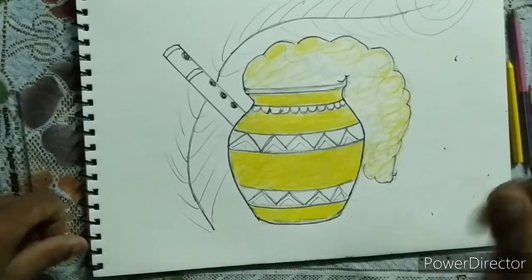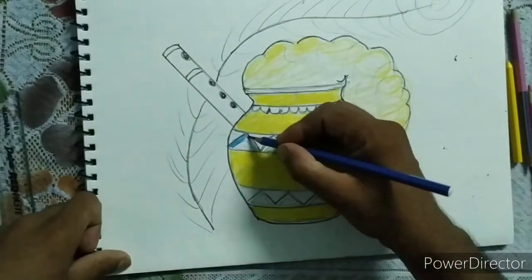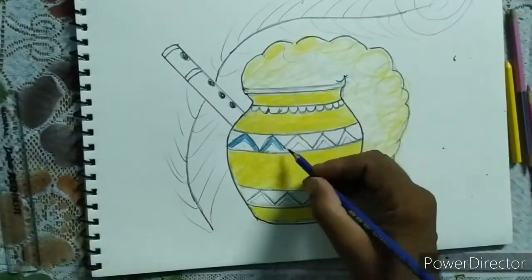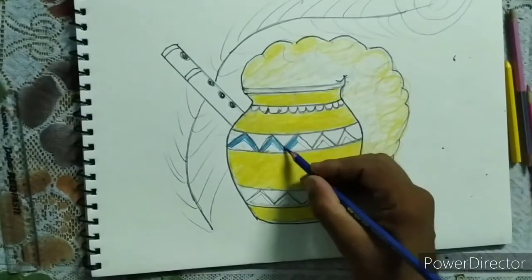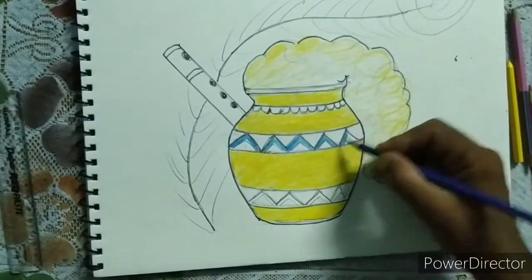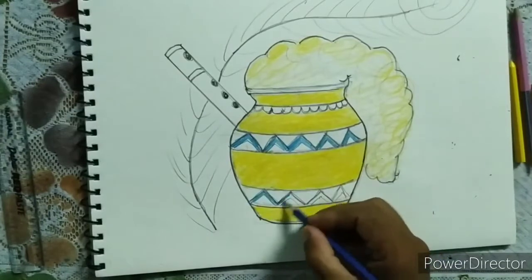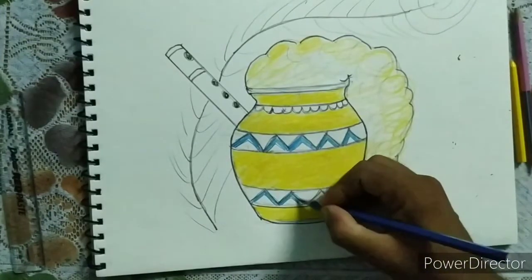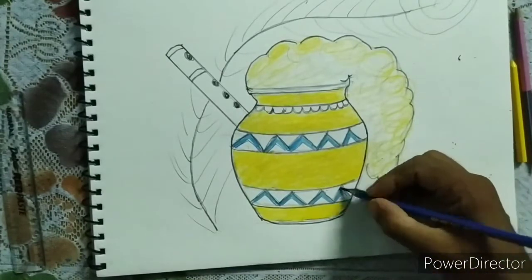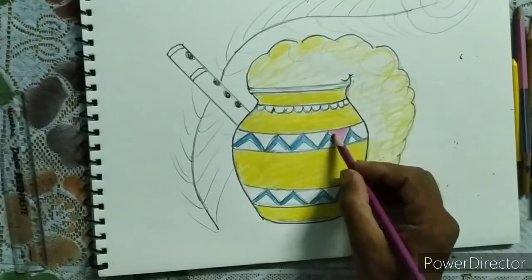Take dark blue color and make the design. Now fill the pink color in this pattern design.